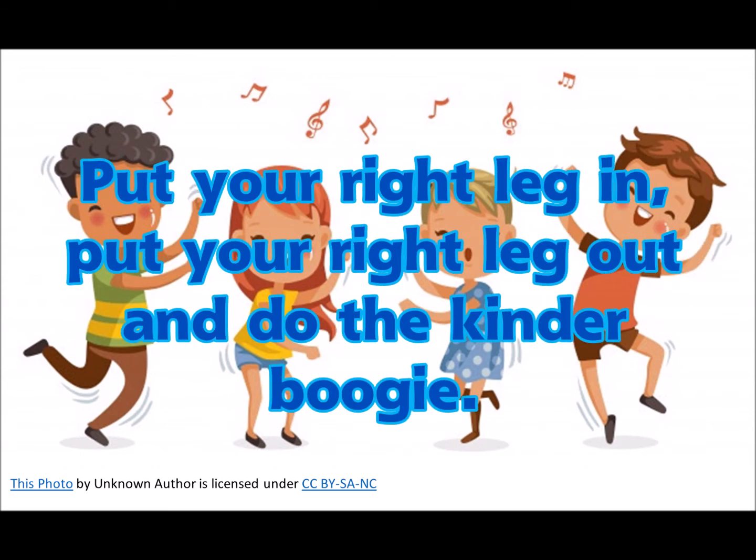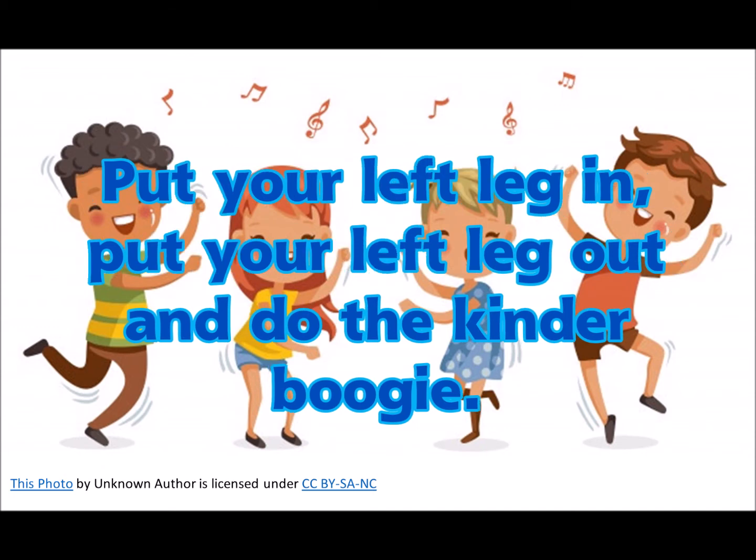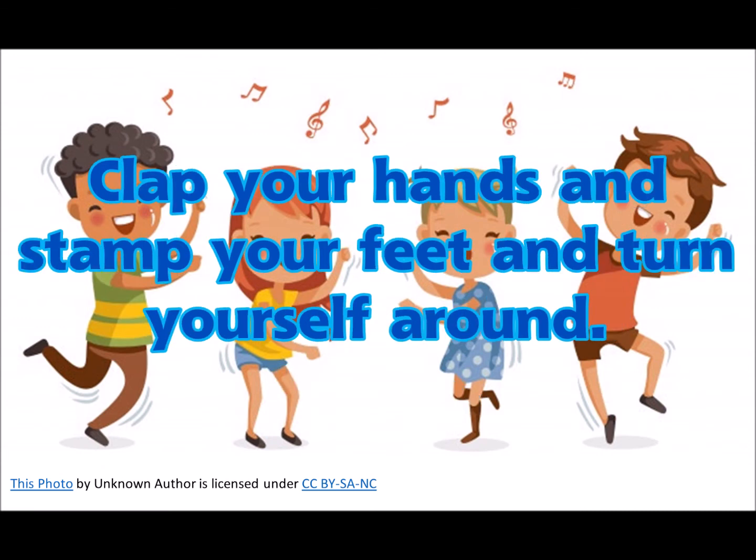Put your right leg in, put your right leg out, and do the kinder boogie. Put your right leg in, put your right leg out, and do the kinder boogie.